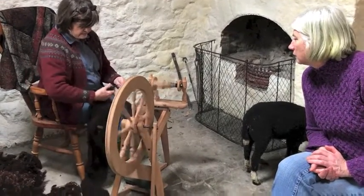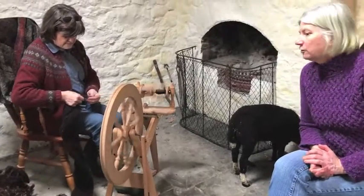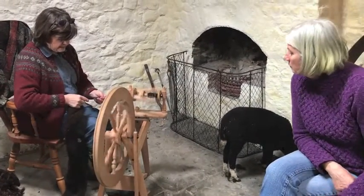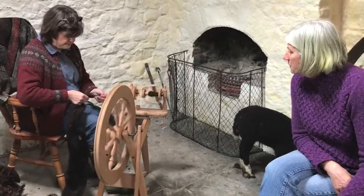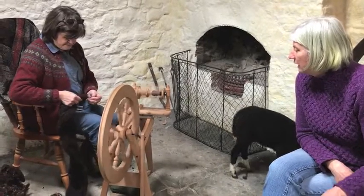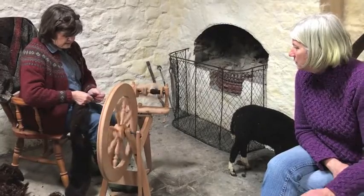Because I have done it long enough that I have muscle memory and I don't really have to think about it. Did it take you quite a while to get used to the rhythm of doing it? No.